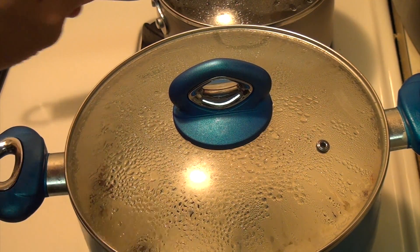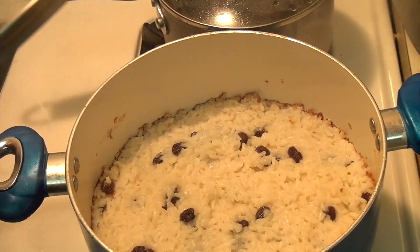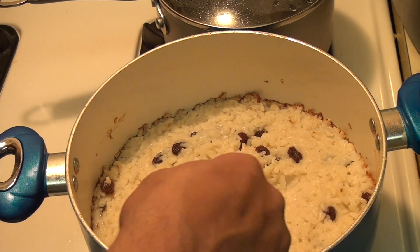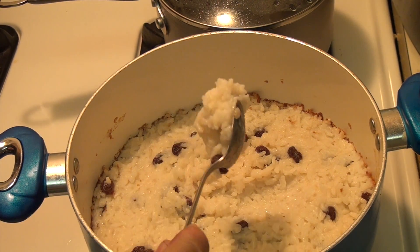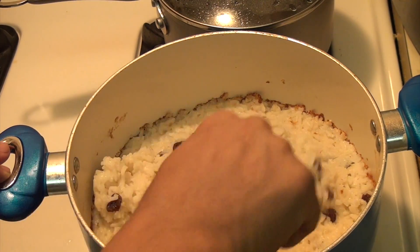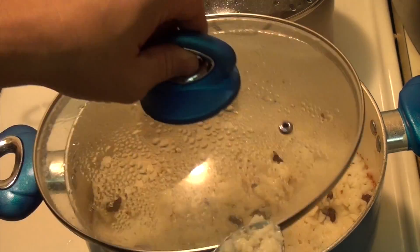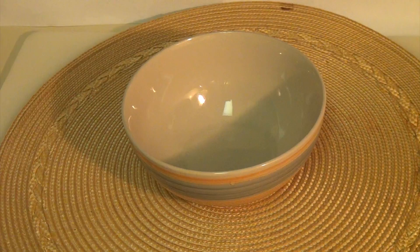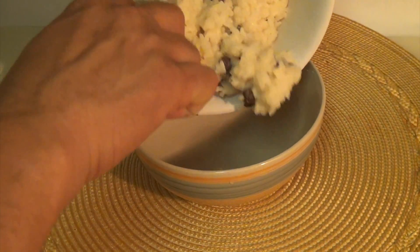Now it's been 15 more minutes and the rice pudding is ready to be served. This comes out nice and cooked, nice and soft. Now we're going to serve the delicious rice pudding.